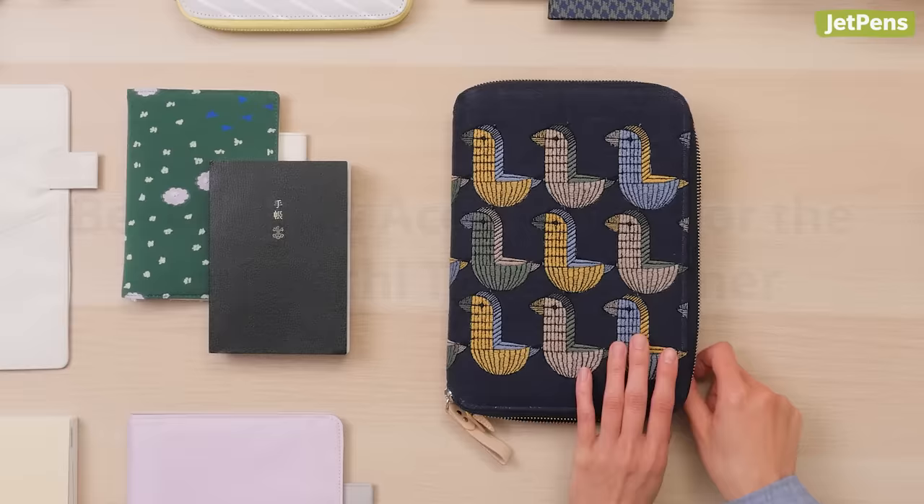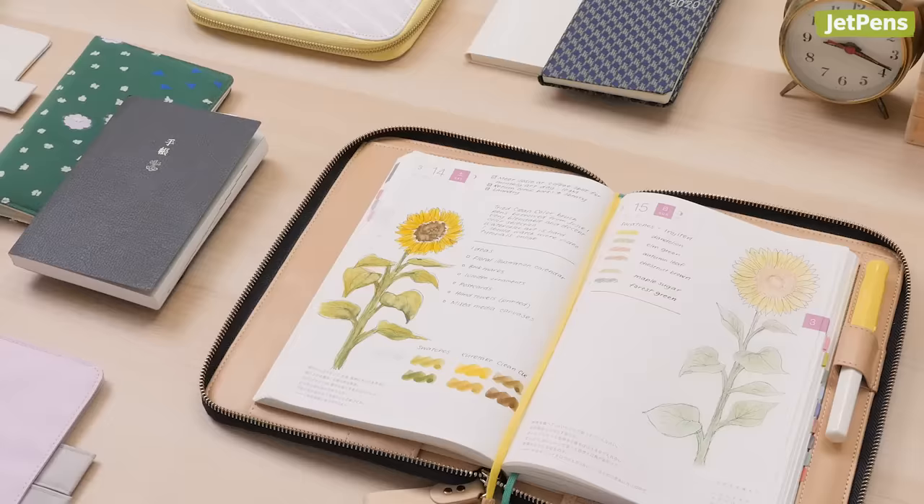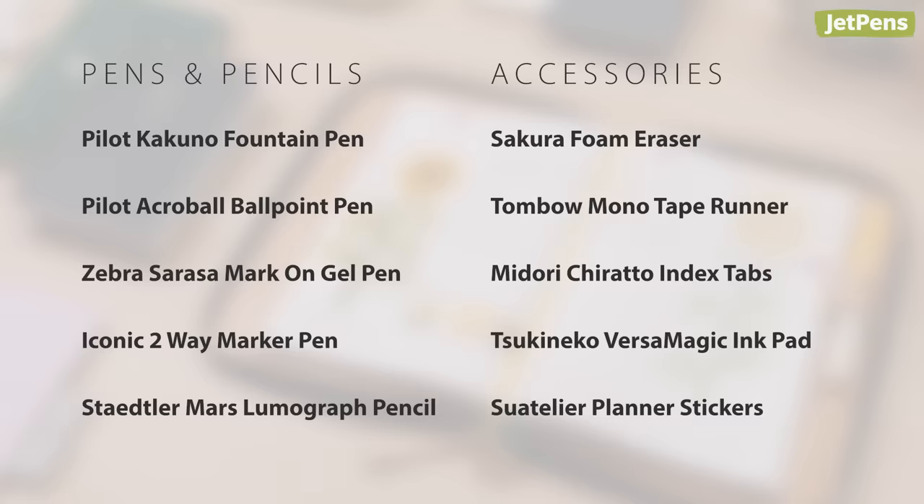Best Pens and Accessories for the Hobonichi Techo Planner. The Hobonichi Techo needs no introduction. This one-day-per-page planner has plenty of space to set goals, celebrate achievements, and write about everyday life. However, its special paper can pose a challenge when it comes to picking the right supplies. Here are our picks for the best pens and accessories for the Hobonichi Techo. In this video, we'll use the A5 Cousin book. Let's get started!